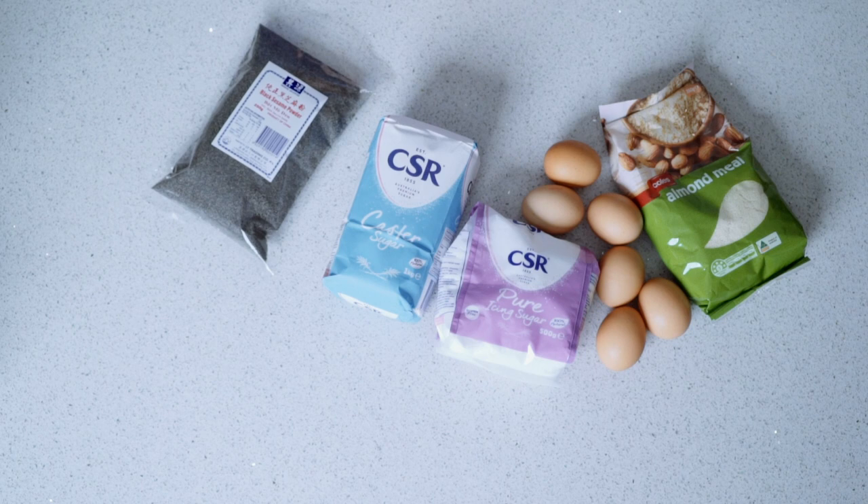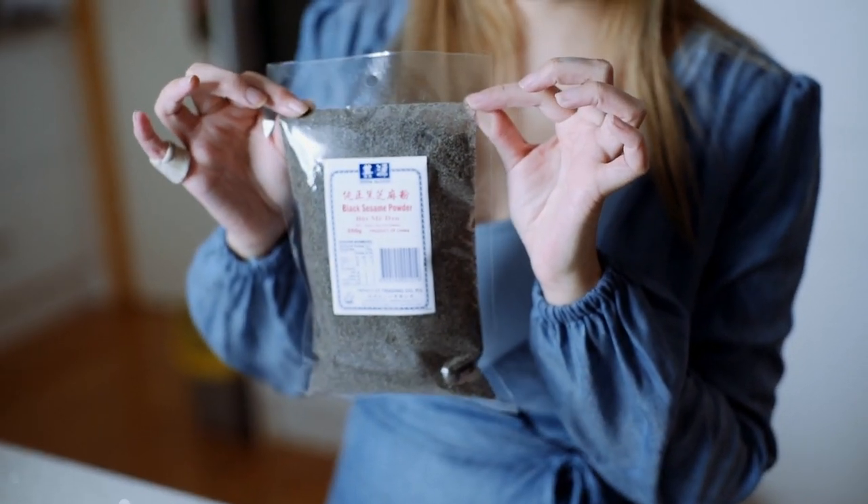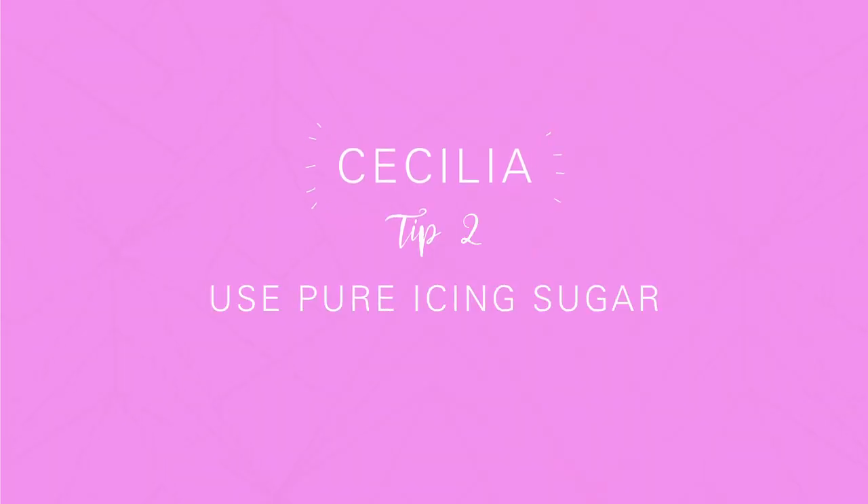For today's recipe we're going to use 200 grams of egg whites, 267 grams of pure icing sugar, 267 grams of caster sugar. Instead of using 267 grams of almond meal, we're going to substitute with 50 grams of black sesame powder, so that means we'll have 50 grams of sesame powder and 217 grams of almond meal. The recipe will be written down below so don't stress.